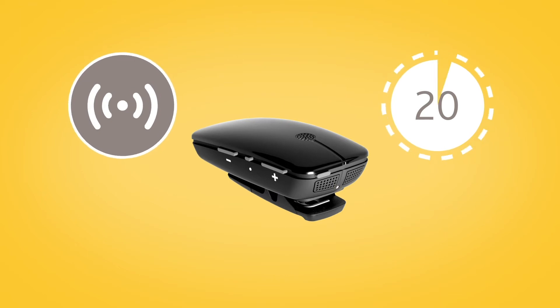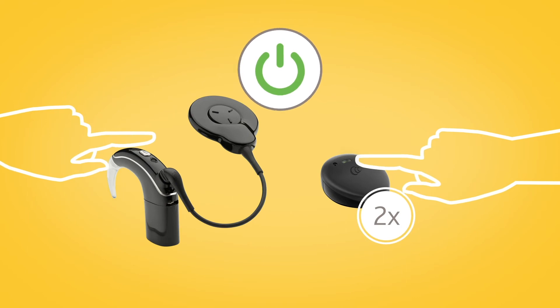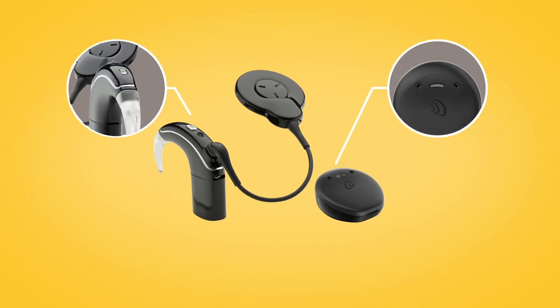During these 20 seconds, switch on your sound processor. Your sound processor will briefly flash a blue indicator light to tell you pairing has been successful.